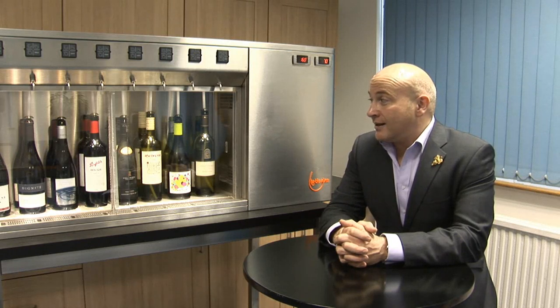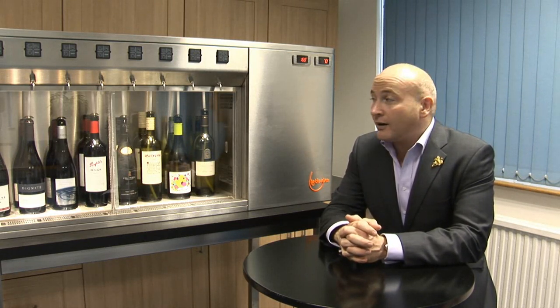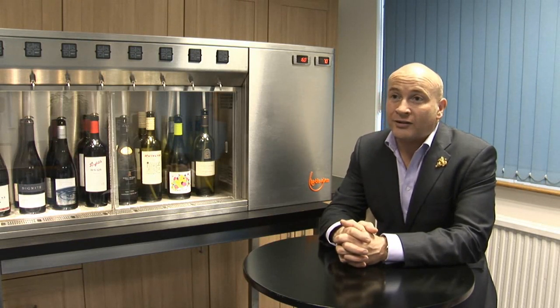Obviously the first way is wastage — you won't get any wastage on this. You're going to keep the wines at a good temperature, keep them under a blanket of nitrogen, which means that your wines aren't going to spoil.